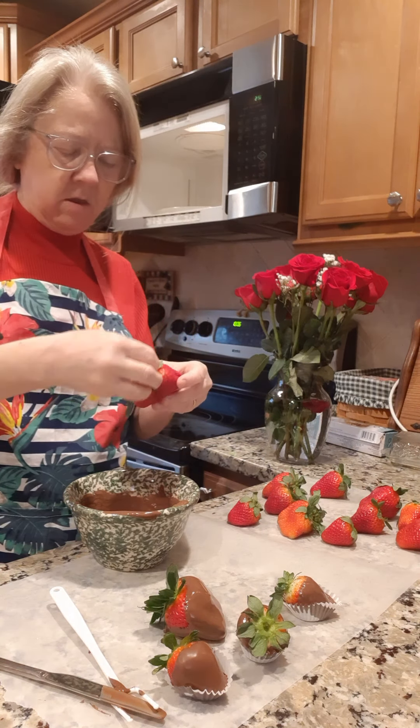I already had this chocolate — if you look at my videos, I made a lot of different candies at Christmas time and I still had some of this chocolate left. So this is a good way to use some of it up for Valentine's Day.